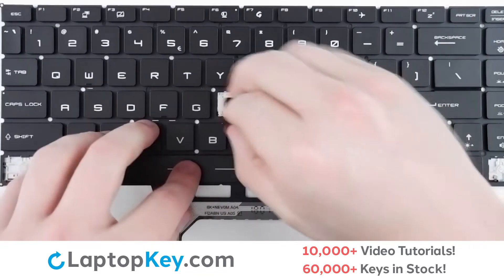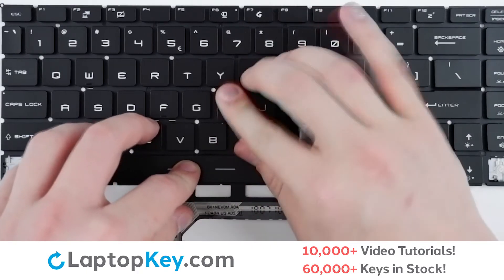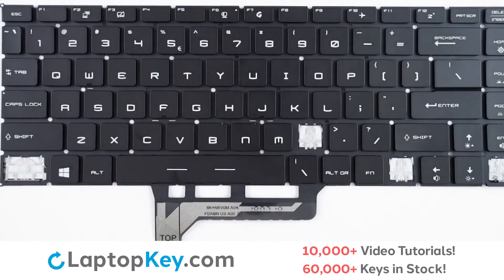Take your key cap, place on top of the clip, and with a firm press, the key is back on.